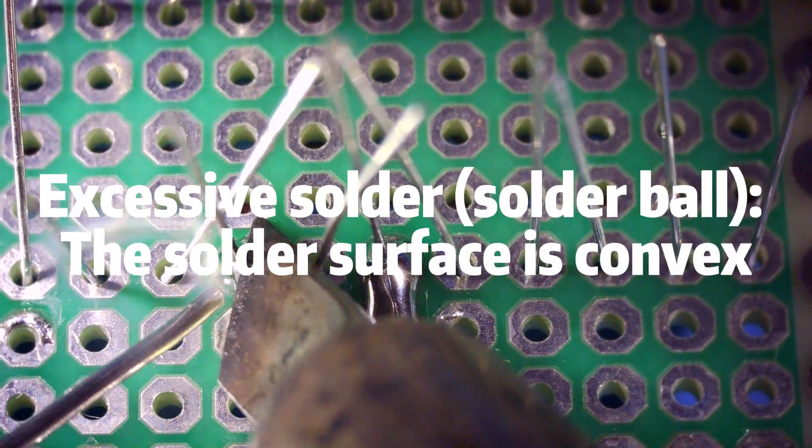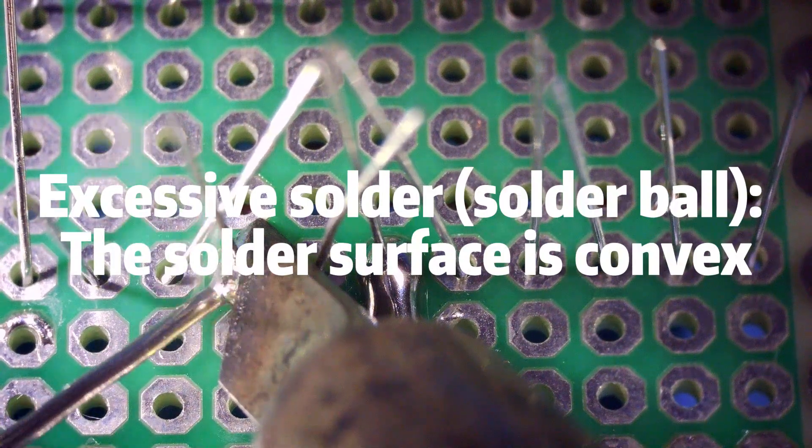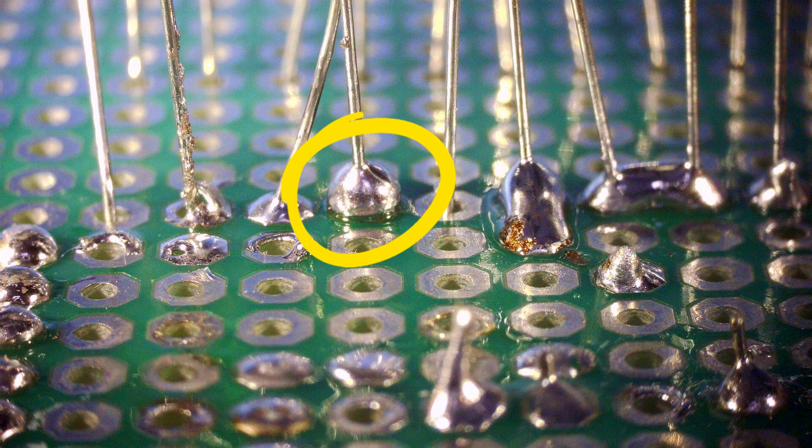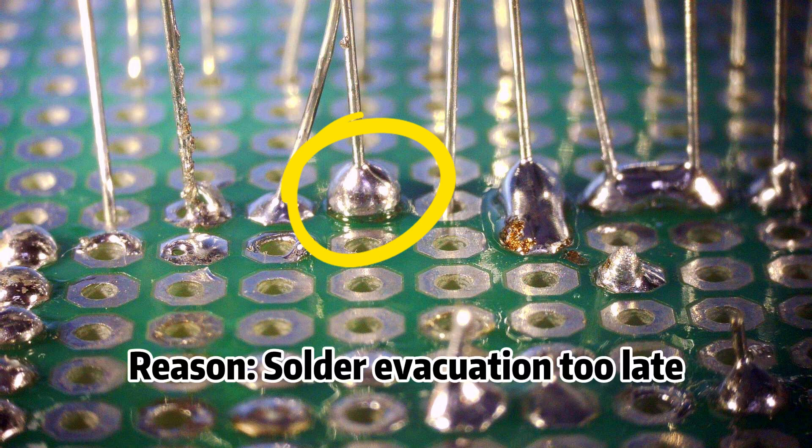Problem 1: Excessive solder / solder ball. The solder surface is convex. This will waste solder and may contain defects. Reason: solder evacuation too late.